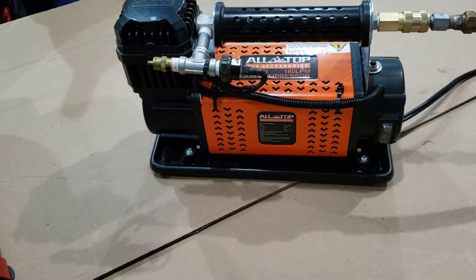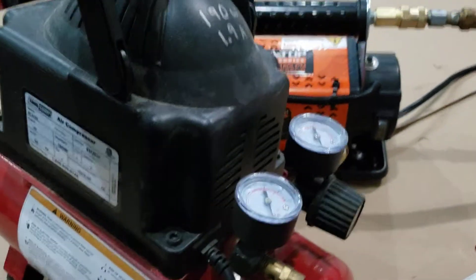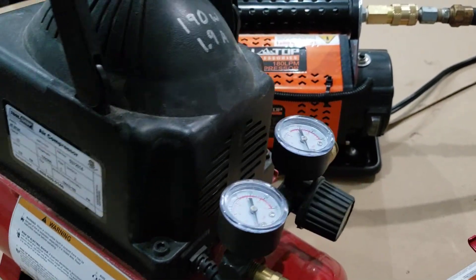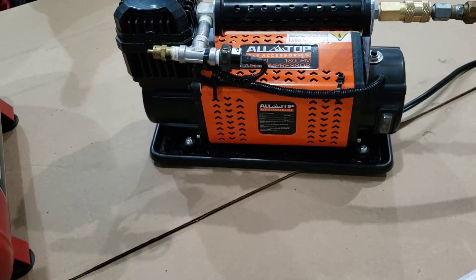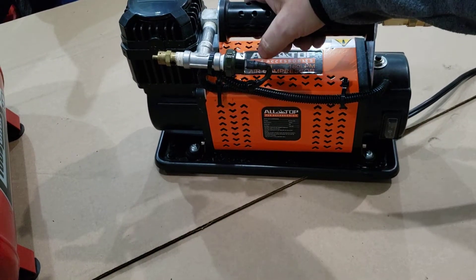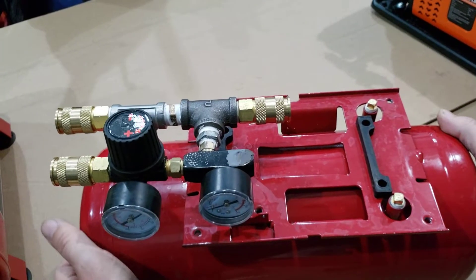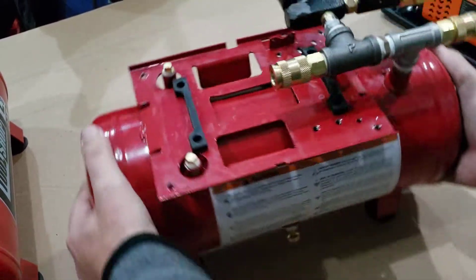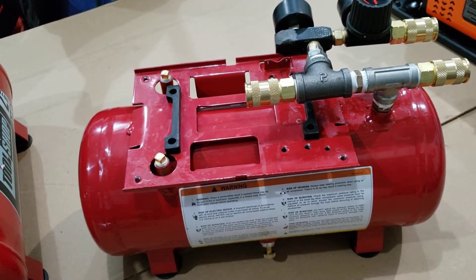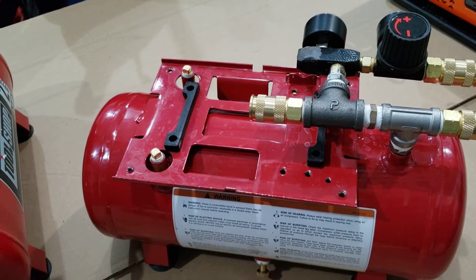Moving on — the tank is just a cheap little two-gallon tank, about 50 bucks. I stripped it down and repurposed it a little bit, because it was 50 bucks.